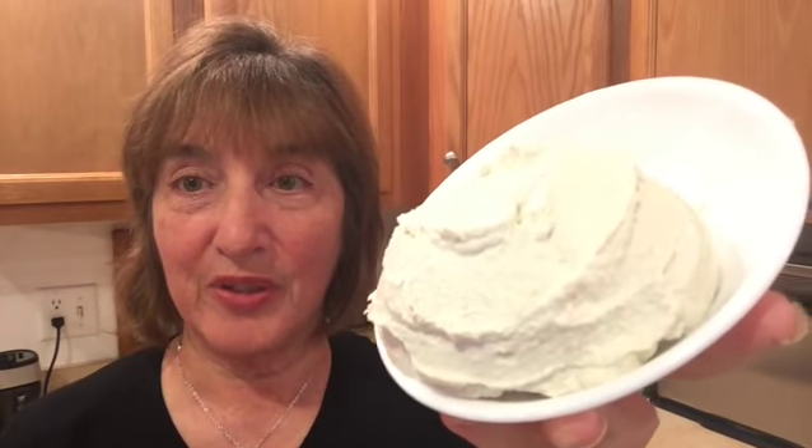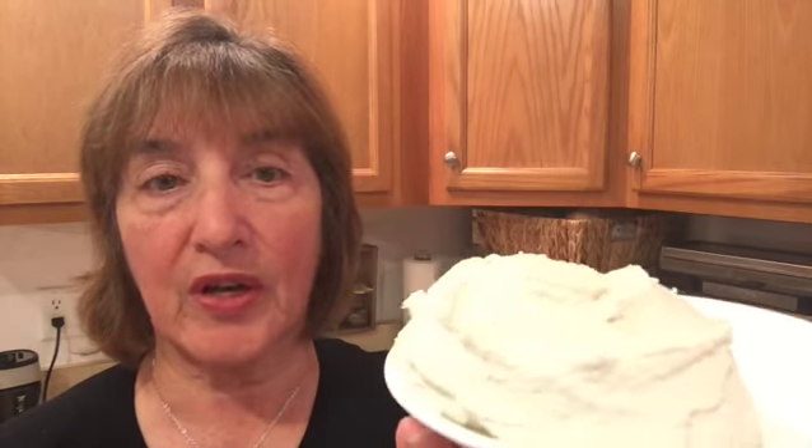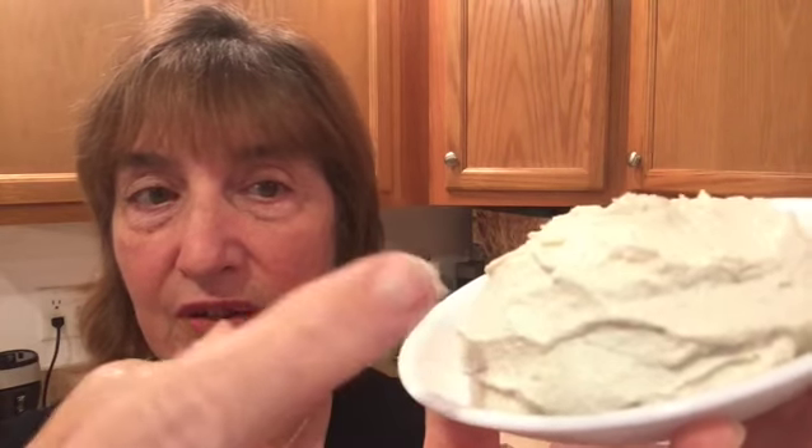Our cashew cream is finished. This recipe from one cup of raw cashews made two-thirds cup of cashew cream, which you could use similar to cream cheese. It's nice and creamy. It tastes delicious. It will taste good if you use it in something sweet or something savory. It's an excellent cream sauce over vegetables — you would just thin it a tiny bit.